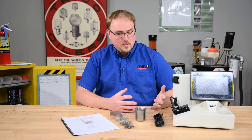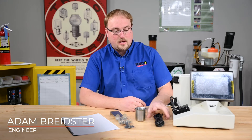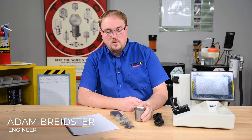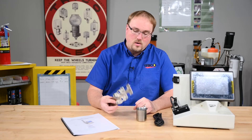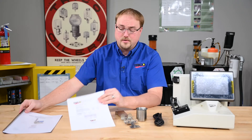We unboxed the DR7. You can see it's the unit itself, then it comes with the power cord, the waste beaker, the vial holder, the user manual, and the calibration sheet from the factory.